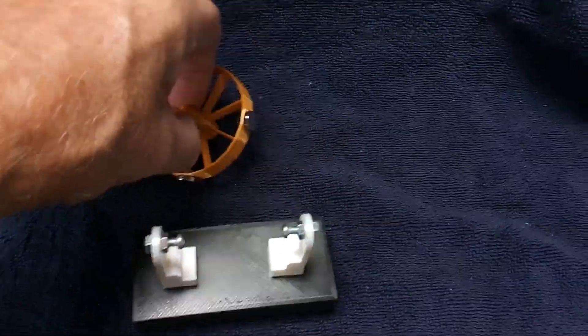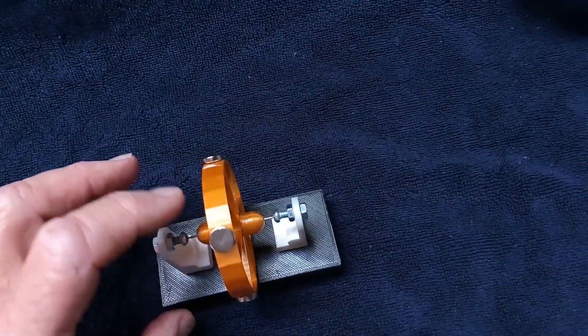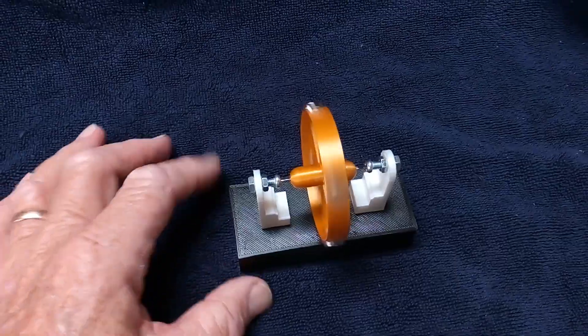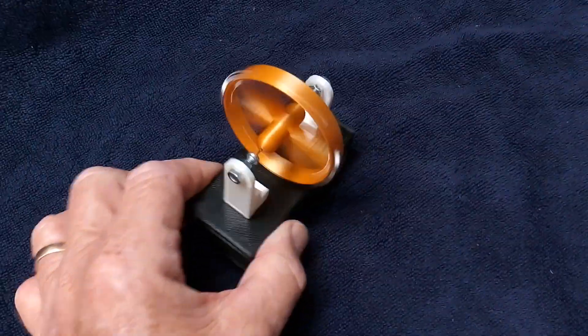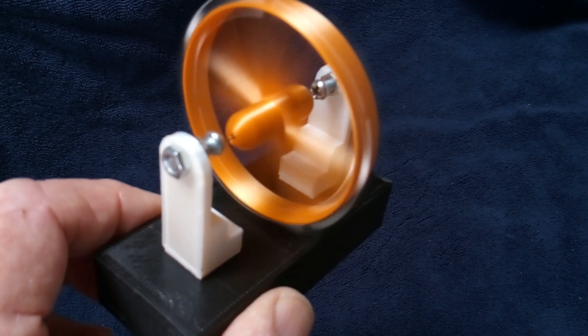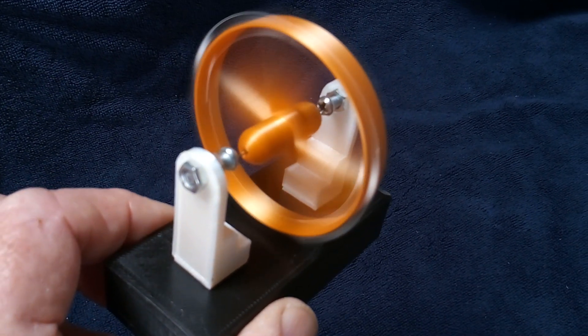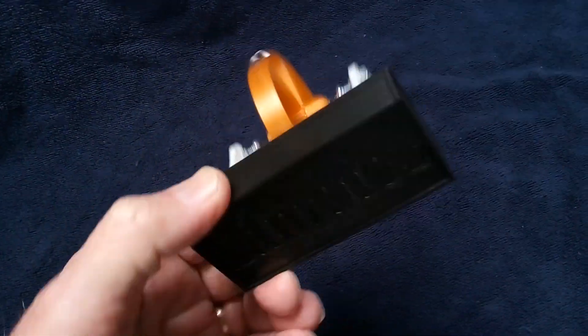Let me get it running here, see if I can get it to go with one hand. There it goes - this is just a simple reed switch driver on this one. You can probably hear it ticking away.